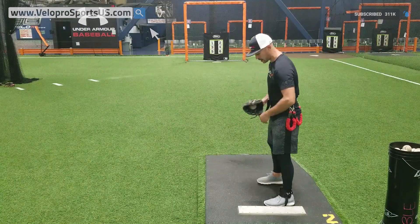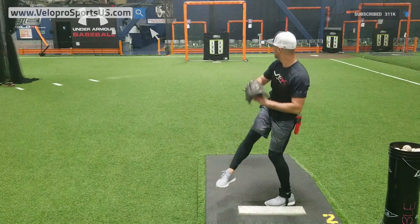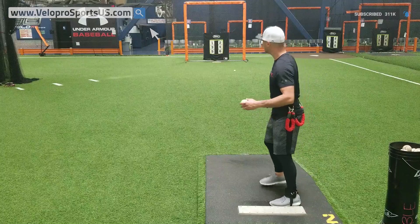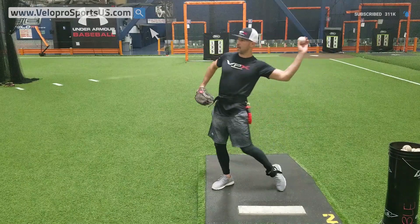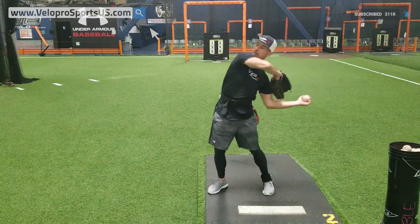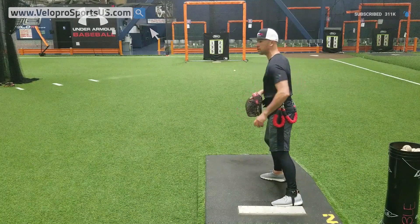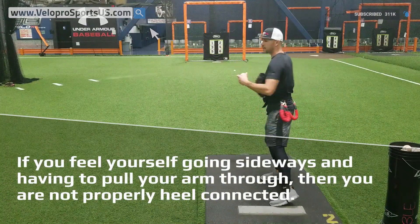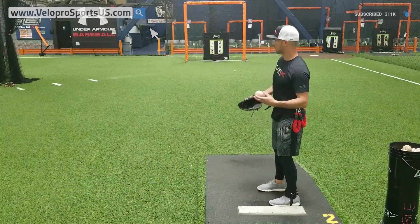You have to rotate and release. I'm going to stay on this as long as I can. That's a little early, right? It might have looked okay, but it's still early because I'm not feeling everything unlock and extend — that catapulting effect. I'm feeling more of a pull. If you're feeling a pulling sensation where you're going sideways and having to pull your arm through and then cut it off at the end, you're not heel connected.